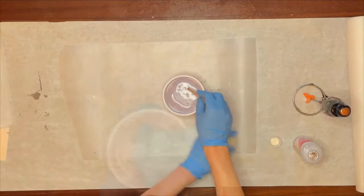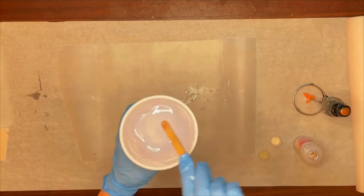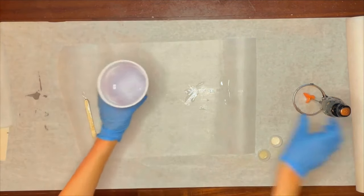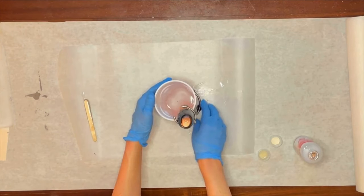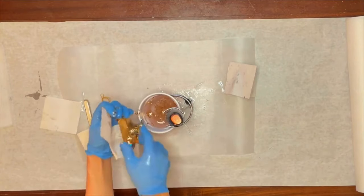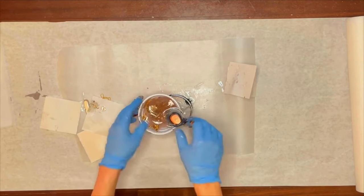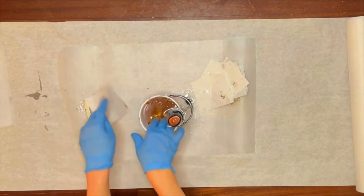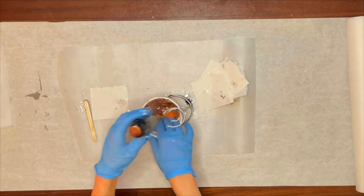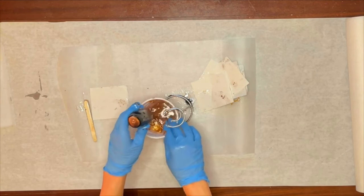Now it's time to actually mix the two parts. You could use a popsicle stick, which takes about seven minutes and can tire your wrist, or upgrade to a battery-powered resin mixer, which I like to use — that takes about four minutes and does most of the work for you. If you want to add gold foil, now is the perfect time. I'm adding five gold foil sheets, just pushing them in with my fingers — there's really no art or science to the process.